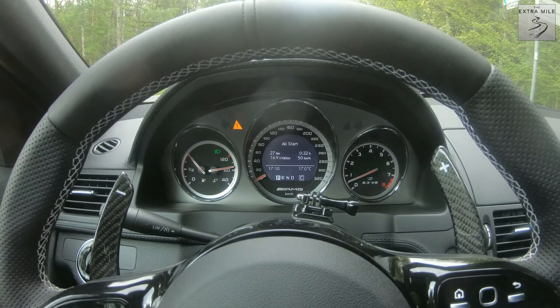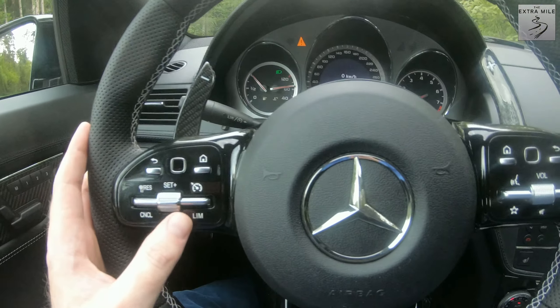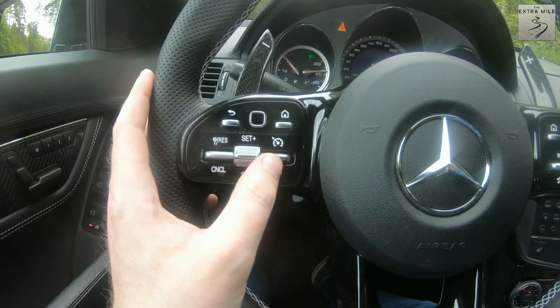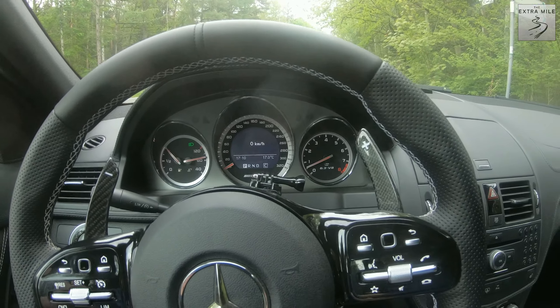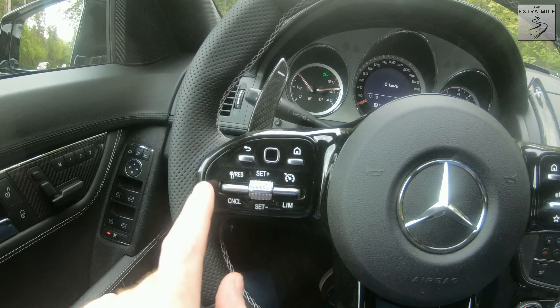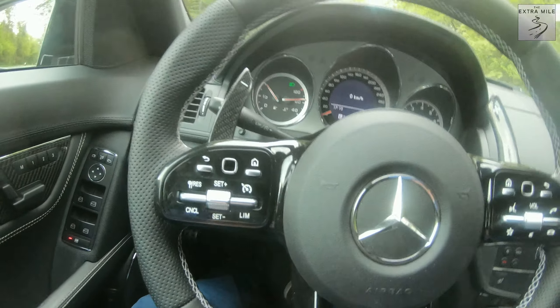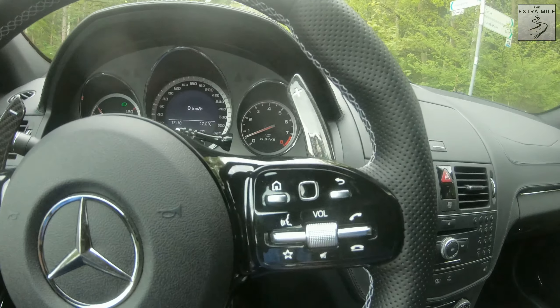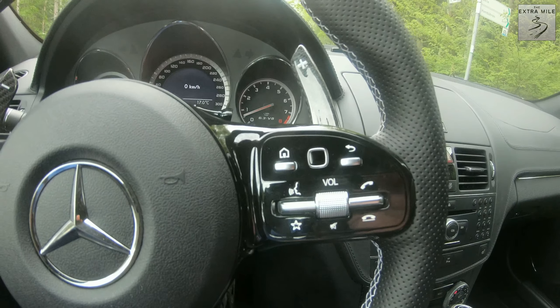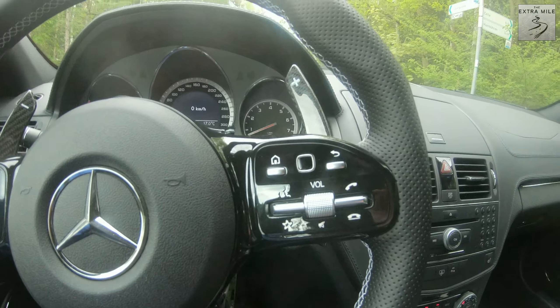The middle scroll wheel down here you can also use to scroll through the menus, which is pretty neat — that's basically what I use most of the time because it feels very nice and satisfying. You can also use it as an OK button. So the limiter and cruise control buttons don't work with their intended function but they do work in other ways.